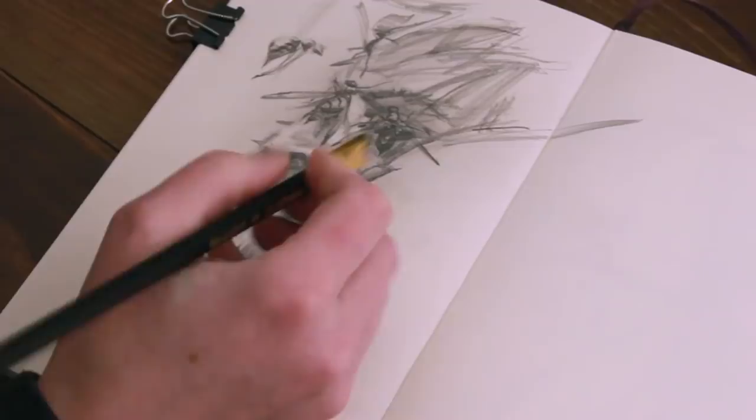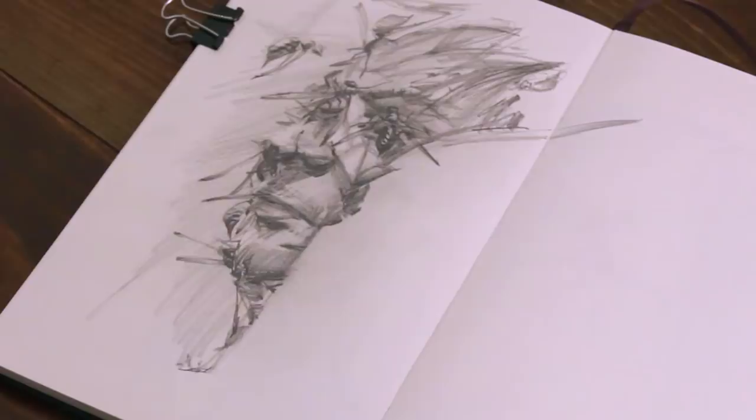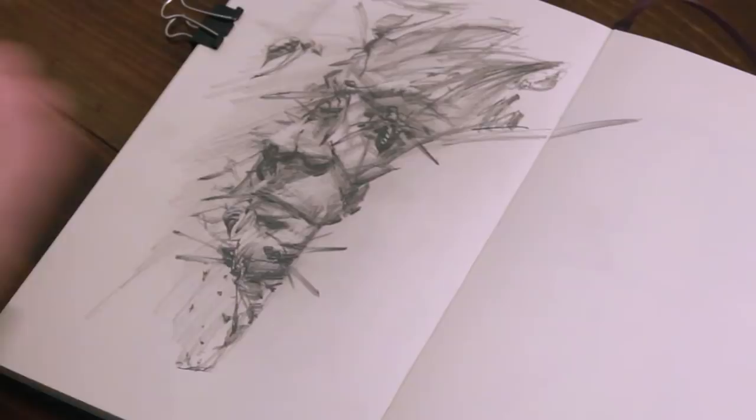So my question for you guys today is: what's the thing that you're most comfortable sketching out of your head? Give that some thought and leave me a comment down below, and then think about what challenges you. Maybe listen for some interesting random stuff this coming week that might make you inspired to draw that thing.